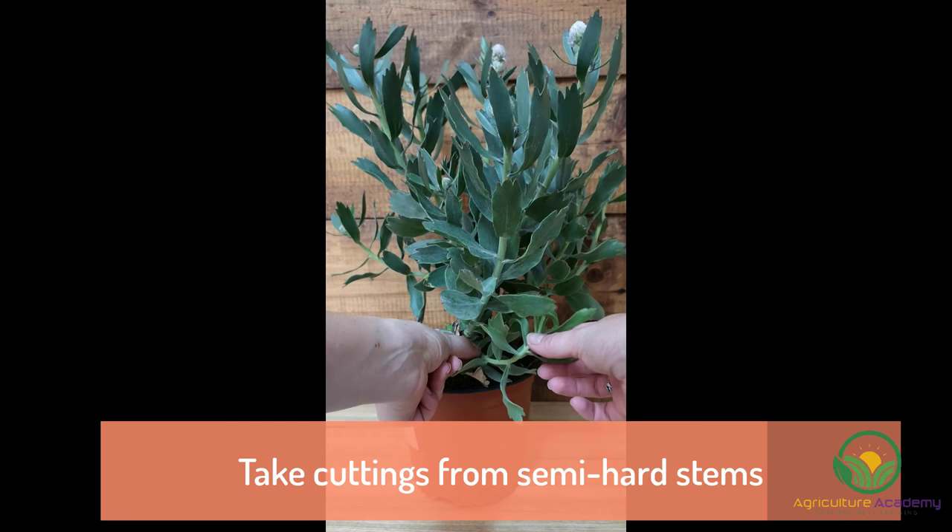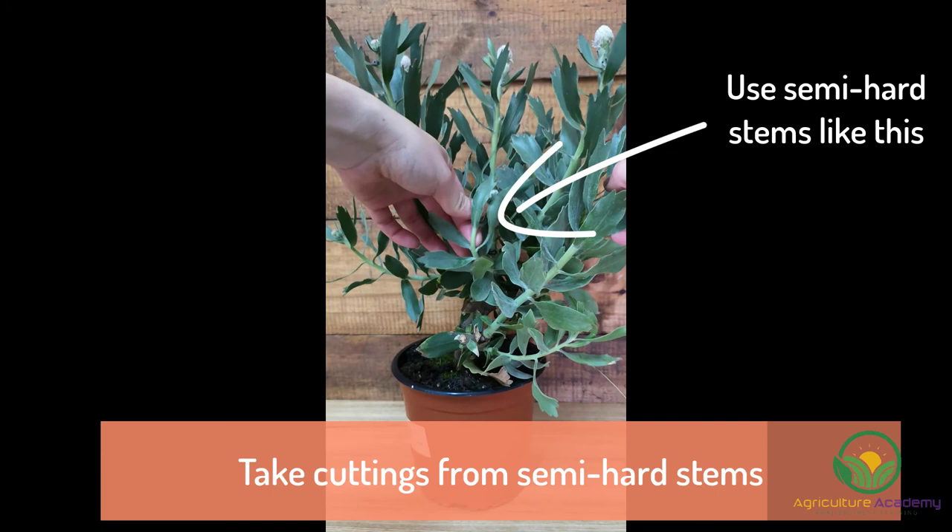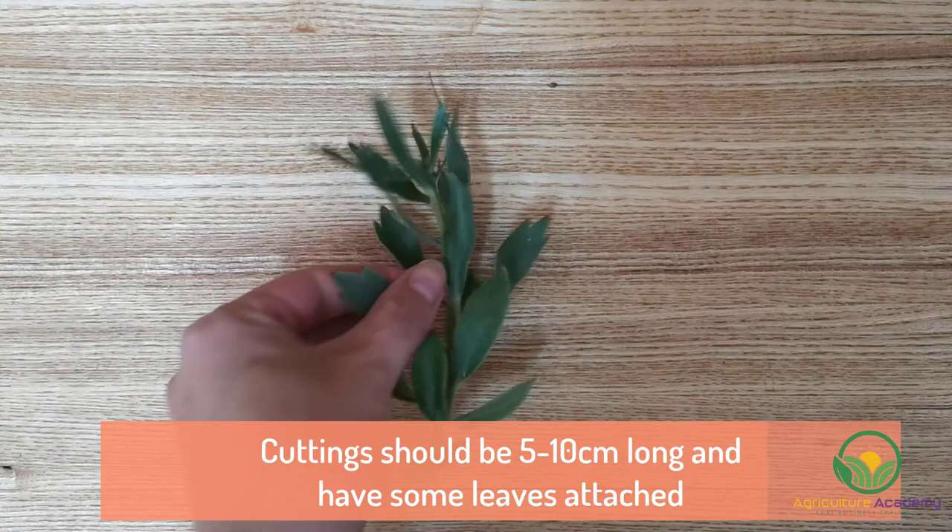Rule 2: make cuttings from semi-hardened material. You can test the hardness by gently bending the stems. If the stem can bend back and touch its base, then it is too soft. If the stem breaks easily, then it is too hard. Taking semi-hardened cuttings, like those shown here, will give you the best results.